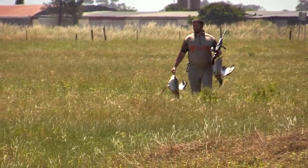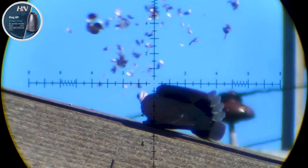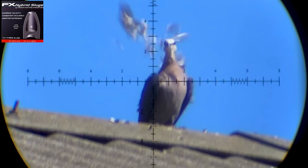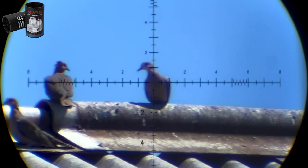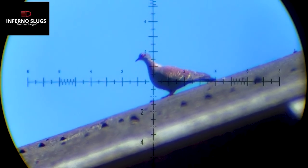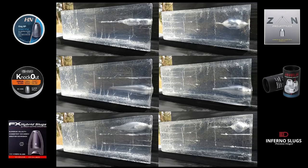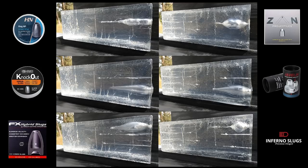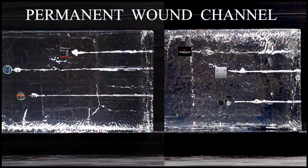So my hunt is done for today and it's time to show you some data, but just before we look at that, here's a quick recap of each slug doing the business. By looking at these clips I can't really see a big difference between all of these slugs — I think all of them are doing a pretty good job. So let's have a look at the terminal ballistic side of things now. Looking at all these pictures side by side, you can see the temporary cavity that's been left after each slug entered the gel. For those who don't know, a temporary wound channel only lasts for 5 to 10 milliseconds and inflicts very little permanent damage.